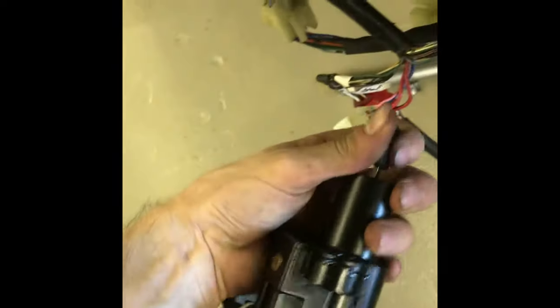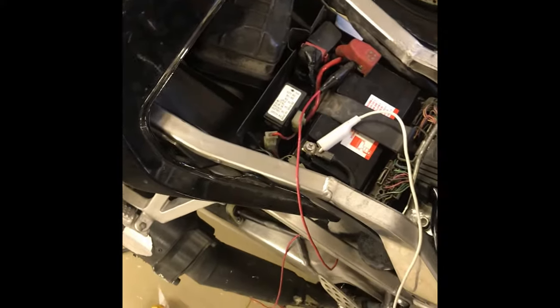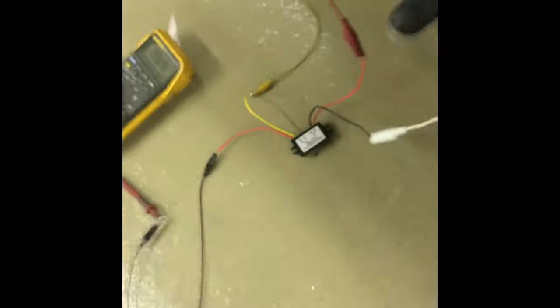So if you're getting 12 volts there, like I had remembered from the other connector, you can use a voltage converter. If that pink wire on your ignition connector is reading 12 volts, you have two options: you can either buy an OEM ignition — they're somewhere around 200 bucks — or you can use one of these voltage converters. So you have 12 volts in, 9 volts out.